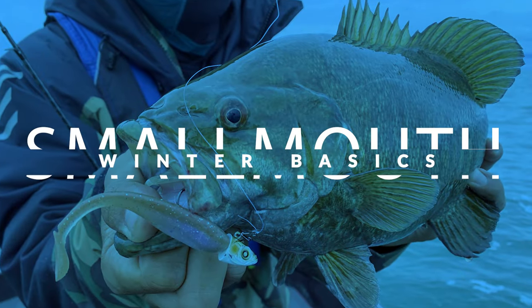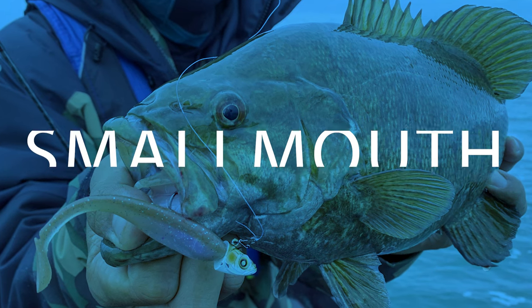Wintertime fishing is one of my favorite times of year to be on the water. In today's video I'm going to break down the basics of wintertime smallmouth fishing to teach you everything you need to know to catch fish this wintertime. No one else is out there and it can be one of the best times of year to catch a bunch of fish, but if you don't know the basics of wintertime smallmouth movements it can be very challenging.